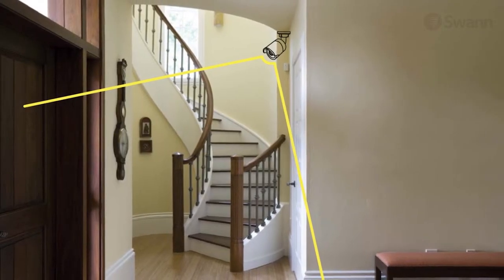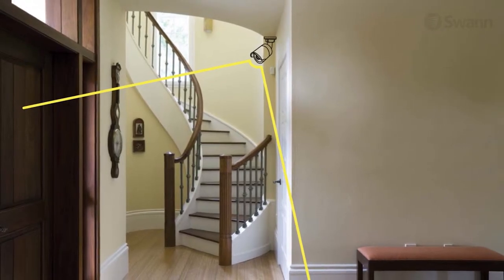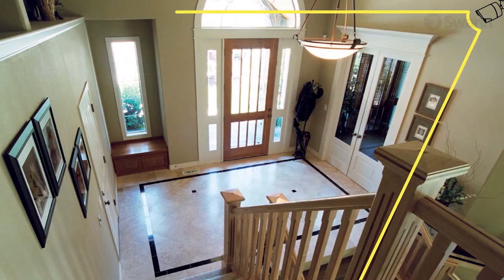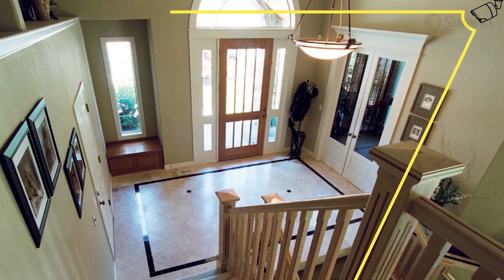Mounting cameras at an elevated position can keep your cameras out of range of vandals or would-be burglars. Position the cameras in locations that capture as much area as possible without sacrificing video quality.